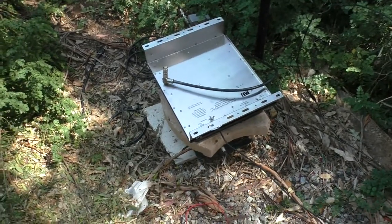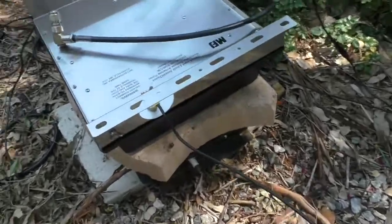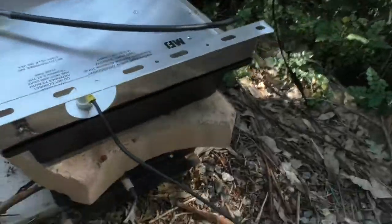Hello again, welcome to the VK60S amateur radio channel. Very disappointing, very disappointing indeed.